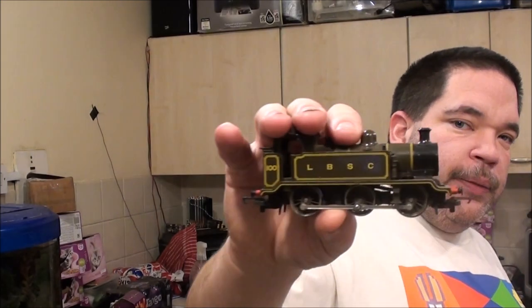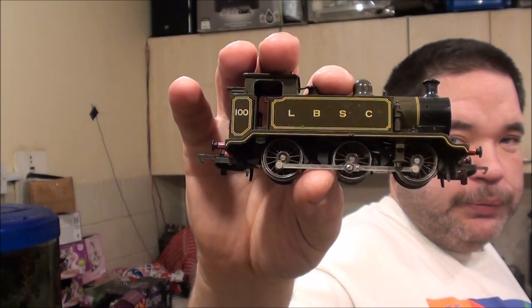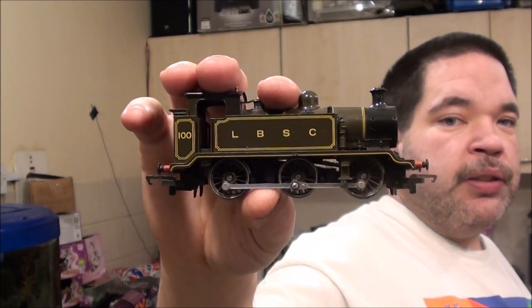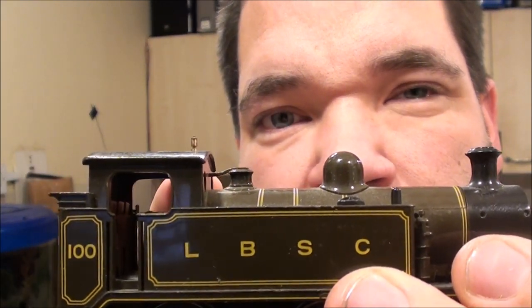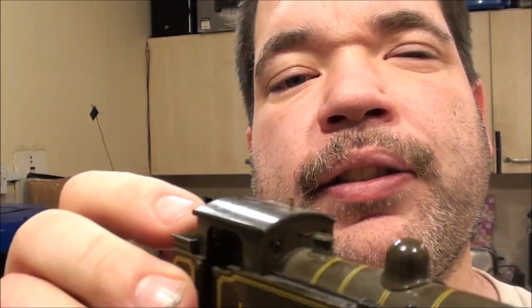I've got three versions over here. This is the LBC 100 Class E2, 0-6-0T. I like this one because I really like the colours of it. I've got a few similar looking ones but they are all actually different. I've just realised I've put that much detail on this one - can you see that little pipe going between the cab and what I'm assuming is the pressure relief valve? And a little whistle on the roof.